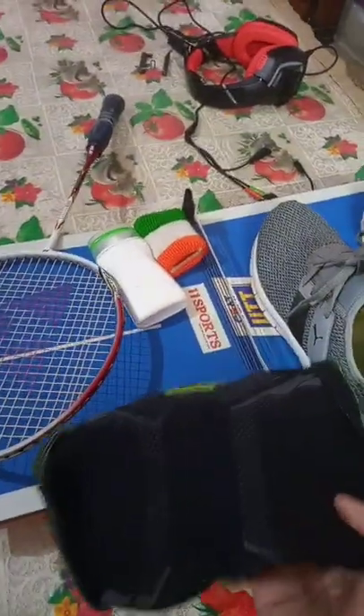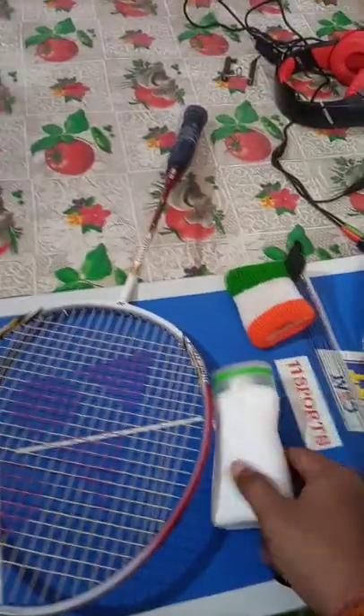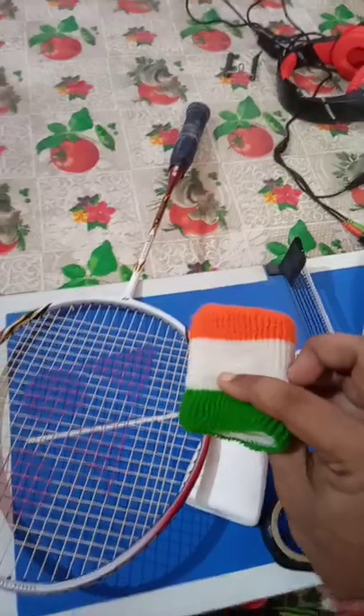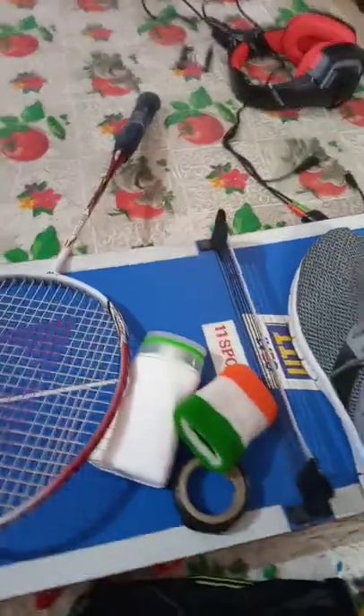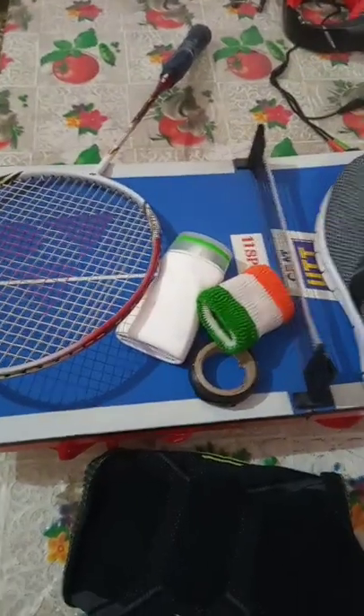This is a tape to cover the upper part so it does not grease away. This is the knee cap, because your knee takes a lot of jerk. This is the grip powder, and this is the hand sweatband. For the complete details, check the description — I will list everything and explain why you need each of these items and how they will improve your game.